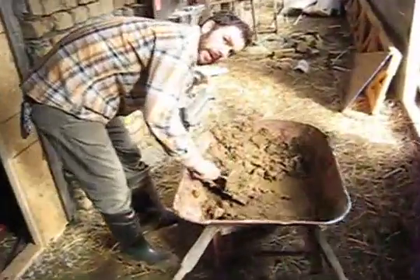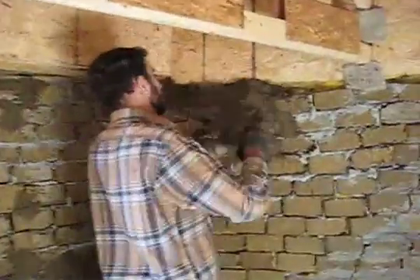We did also do some plastering inside, plus put in a glass door, so we're still working on this. It's in progress.